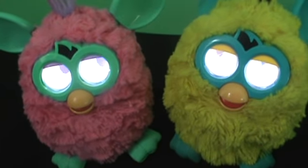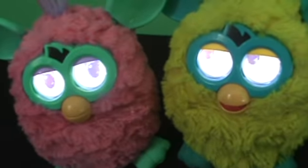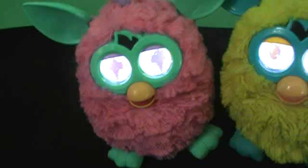Hello. We're going to do a review of 2012 Furbies. Now these are both the same personalities, but they could be six different personalities. I'm not going to explain them right now.